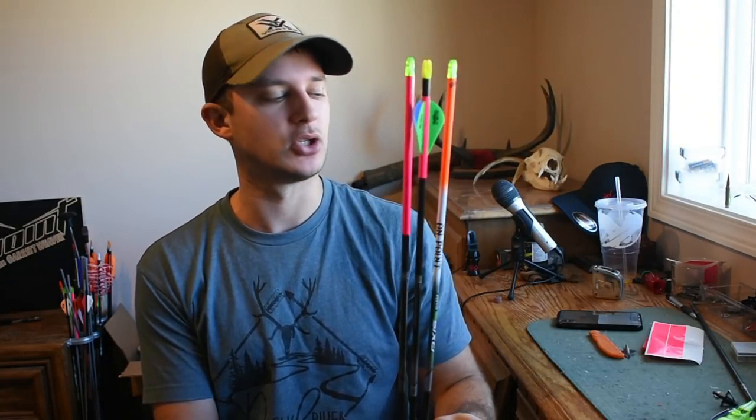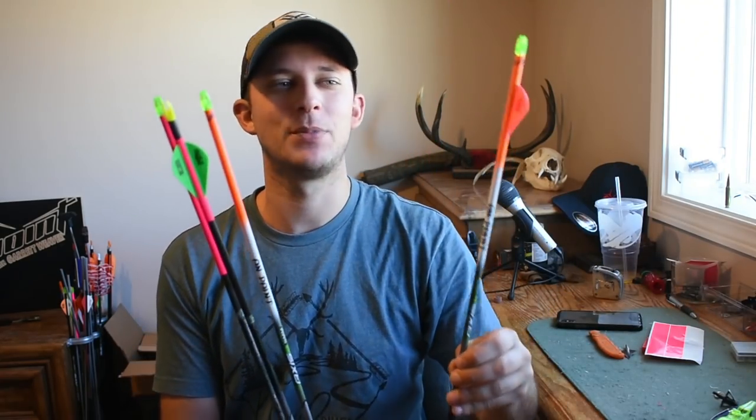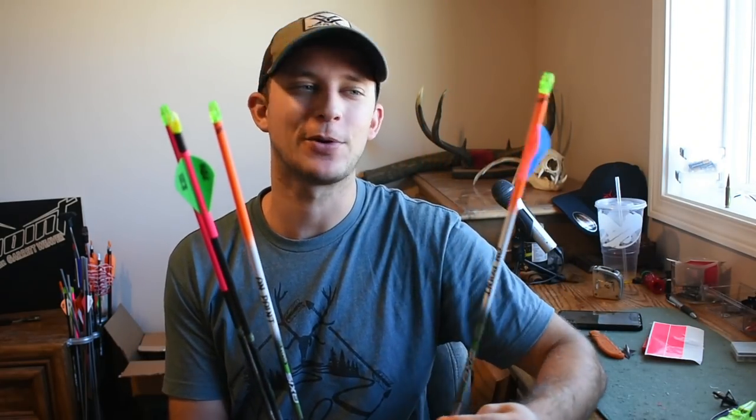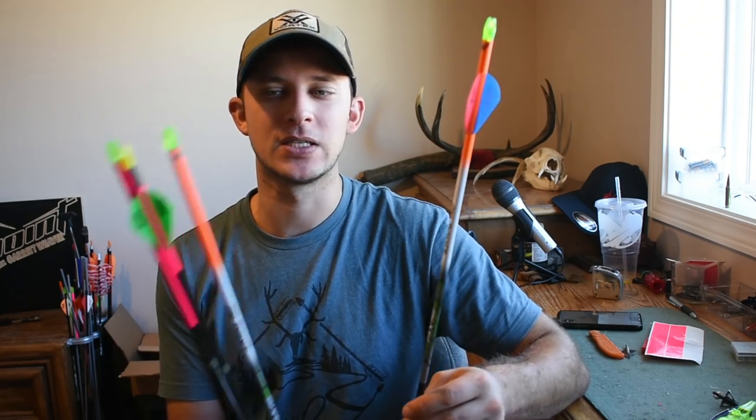Hey guys, Garrett here. Today I'll be going over arrow coating versus arrow wraps. I have a few arrows here that show what I'm shooting this year. This is going to be my arrow review of Black Willow Coatings versus the arrow wraps I'm using this year.